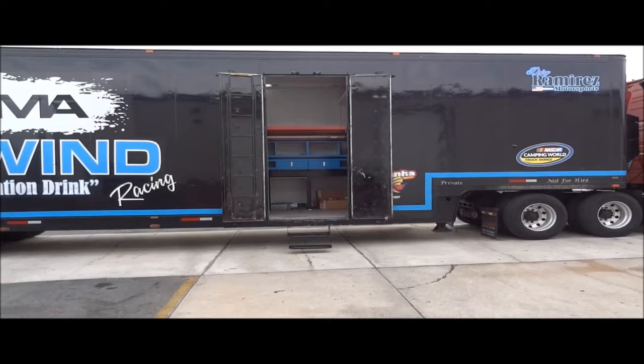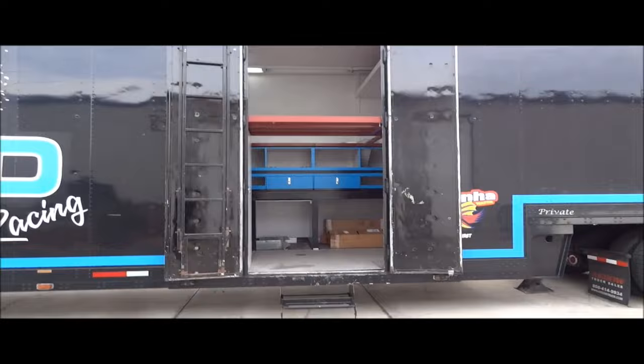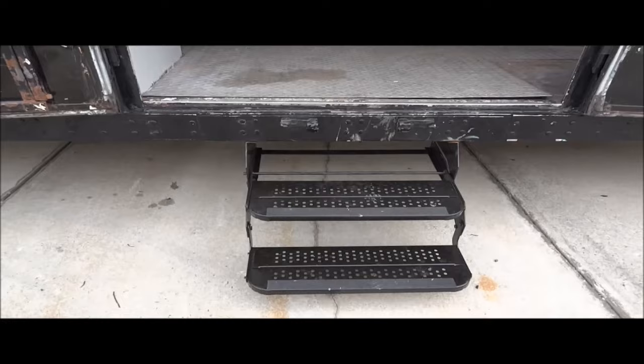This is originally Richard Petty's first liftgate trailer. We've added some steps to get in — a very big improvement that keeps it from scuffing our shins.